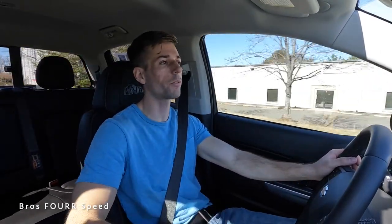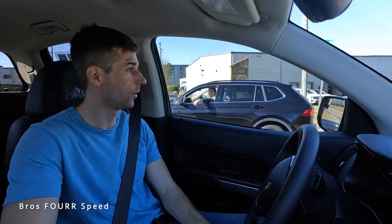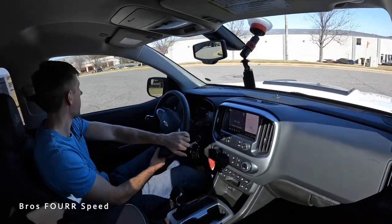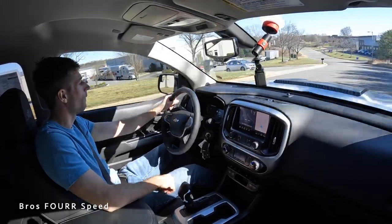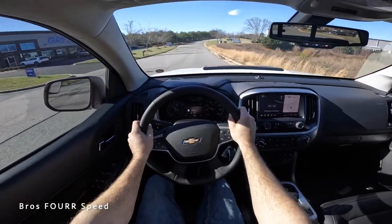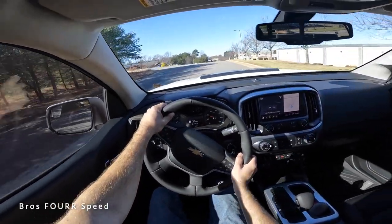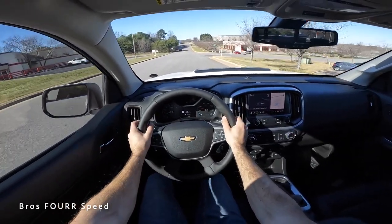Giving it a mild acceleration, we're up to the speed limit quickly — it's got some get up and go. It has more power than my Tacoma, and it definitely has an adequate amount of power. Interestingly, it can't tow as much as you might expect — I think that's because the multi-matic suspension is geared more towards off-roading, giving you extra travel but hindering some towing capability. Mid-size trucks don't tow a lot in general, so if you're not looking to tow heavily and want that suspension for on and off-road, it gives you a good setup.